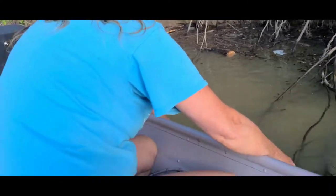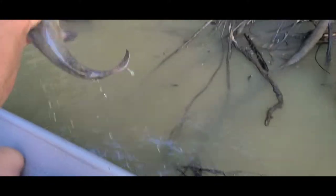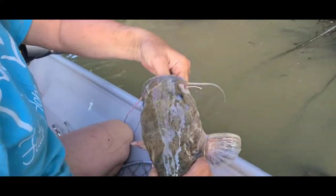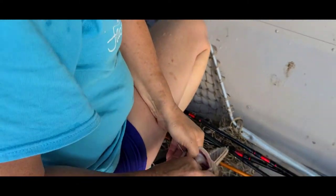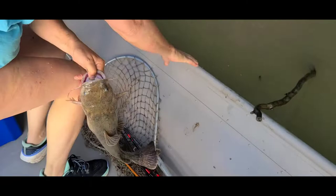Alright folks, we have some live action going on. And there it is — a flathead, a small flathead. We're doing something different today, folks. We are doing limb lines. Miss Tammy has never done it before, and I haven't done it in years.